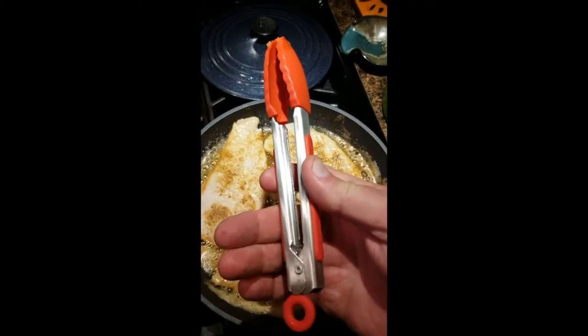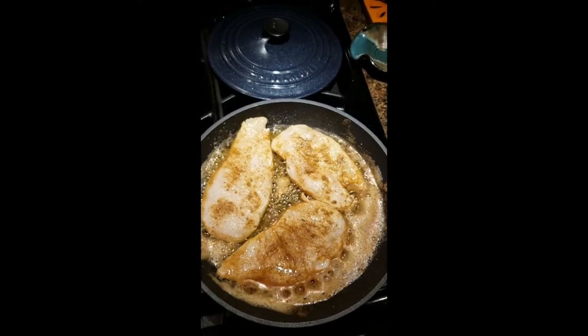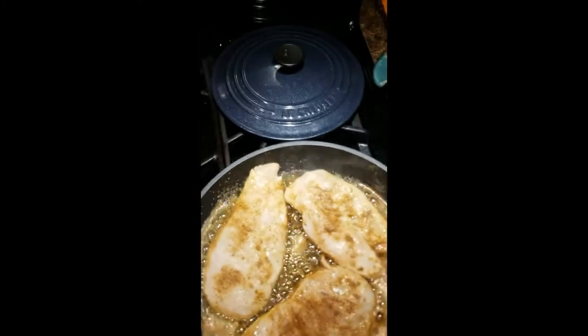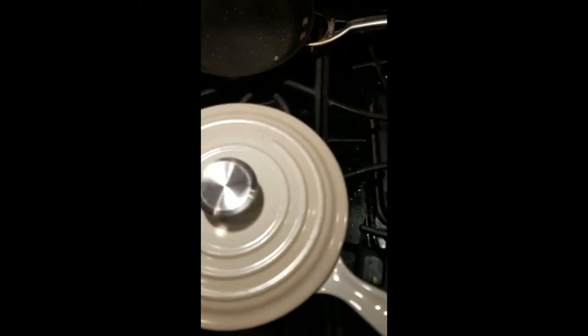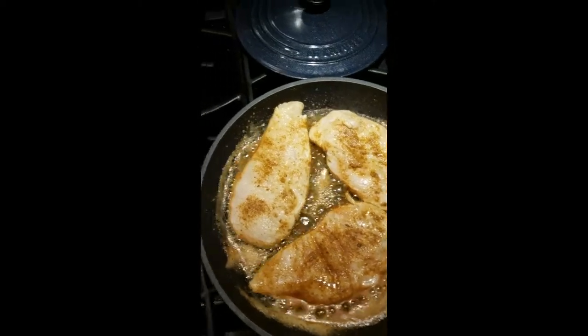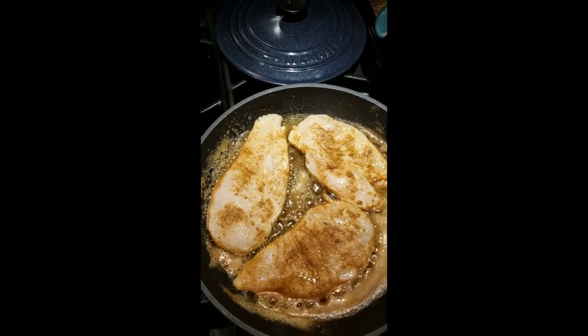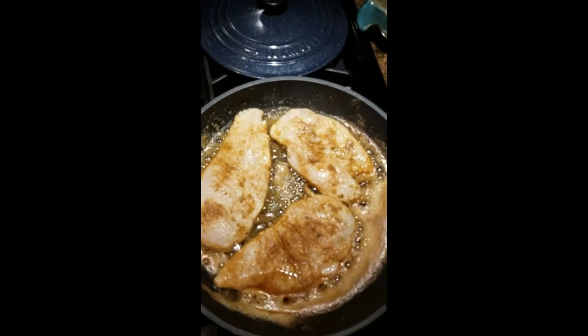I've got these little tongs from Amazon, I love them. I'm in Maine — if you ever go to the Kittery shops or the outlets, go to the Lucrece place because they've got these pots and they will last you, they're heavy duty. You get some great bargains on them. Anyway, I'm going to brown these up, and when I'm done browning them, I'm going to pop them out and start the cream sauce in the same pan.